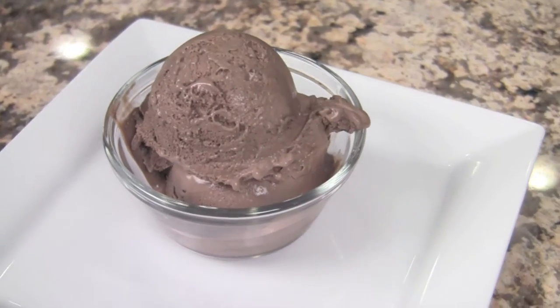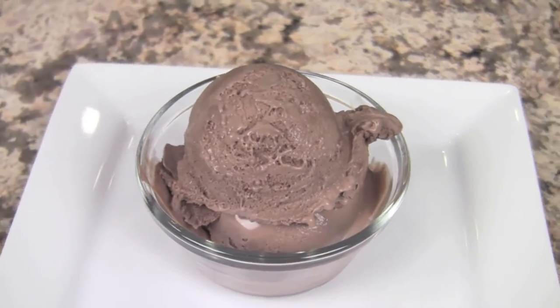Hi everyone, I'm Rockin' Robin from CookingMexicanRecipes.com and today I'm going to be making some homemade chocolate ice cream. I am a fanatic when it comes to chocolate ice cream. I want to find that perfect balance between the texture and the creaminess where it's not so rich that you can't eat very much, and the chocolatey flavor is not too overpowering and certainly not too sweet. I think I found it with this recipe and I can't wait to show it to you.